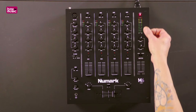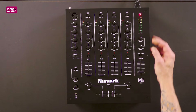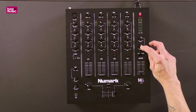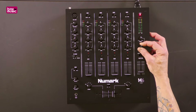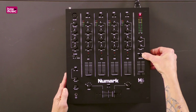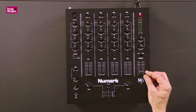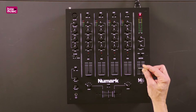Not only that, if we look to the right-hand side, we have a booth monitor output. We also have a balance dial here — it's always good to keep that at 12 o'clock so you get a proper stereo sound. Talking about stereo, we can switch from stereo to mono, and just below there is our master volume.